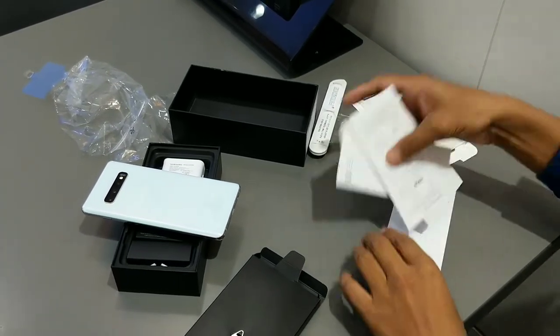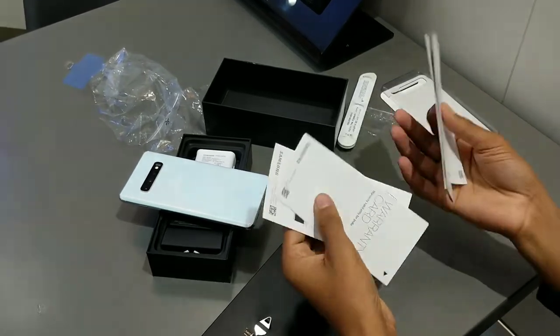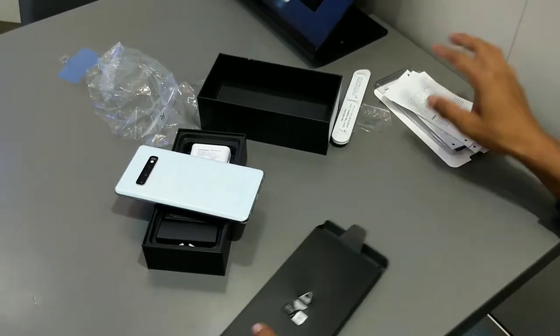I will keep the cover on the side for now. Here are some paper works and guide tools, like you can see. I will keep that on the side too, and now we can look at the mobile itself.